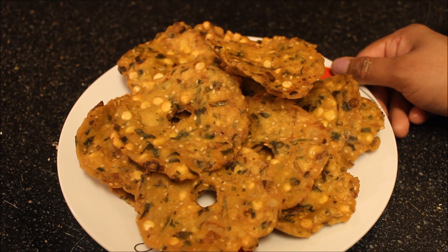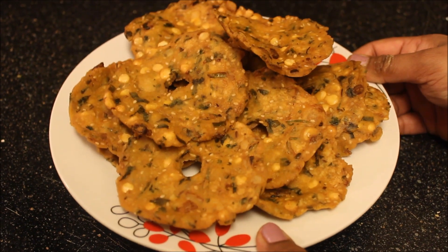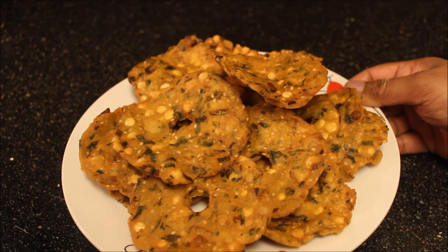Hi viewers, welcome back to Nani's Kitchen. Today we are going to show you how to prepare Nippattu, also known as Chakalu or Garelu.